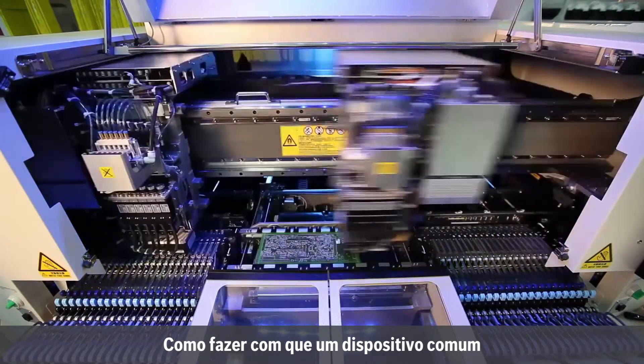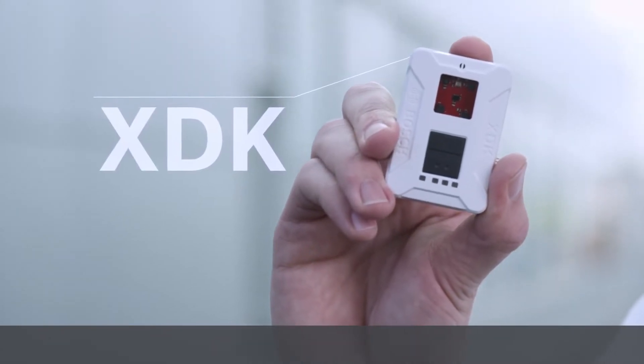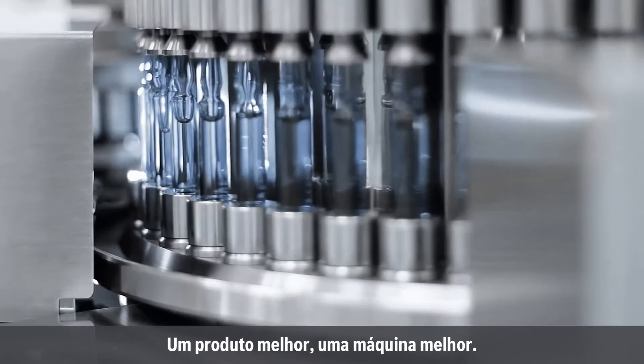How do you take an ordinary device and enable it to sense its environment, make it connected, make it smarter? At Bosch, our answer is the XDK, a fully integrated hardware and software development platform that can give you the data you need to build your better device, better product, better machine.